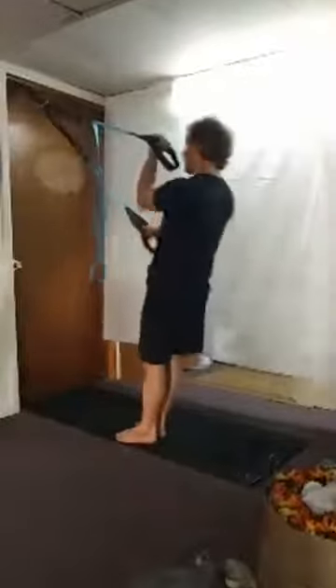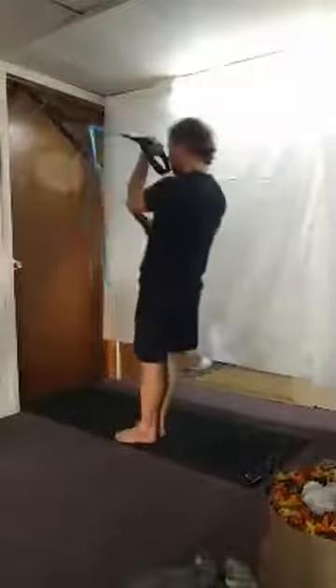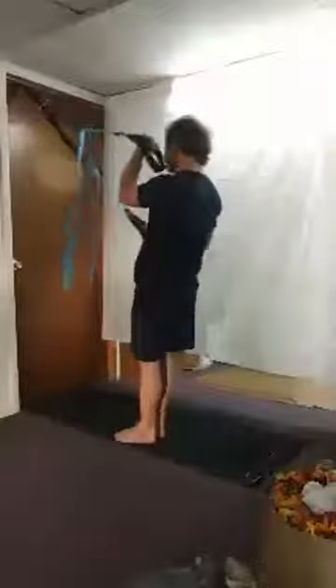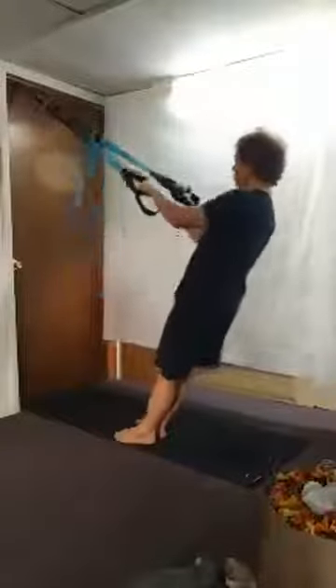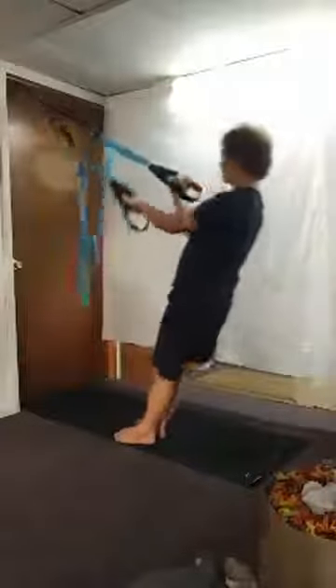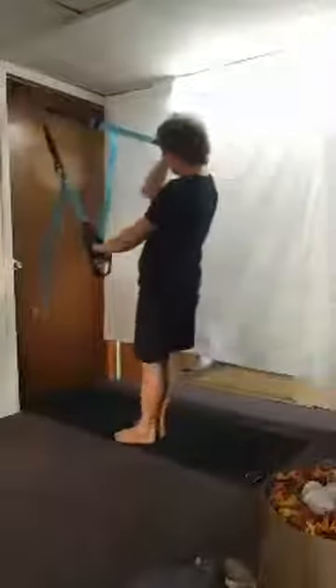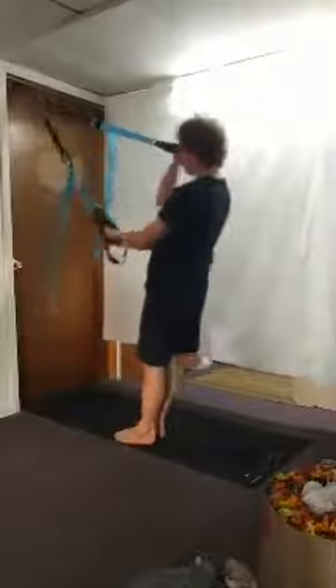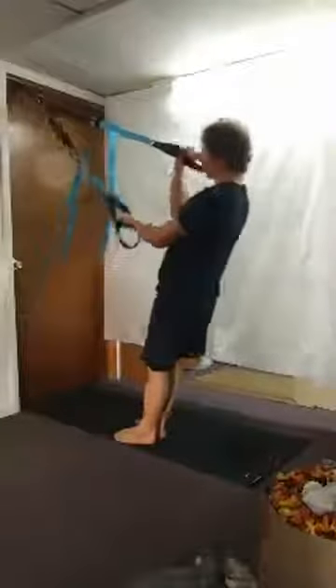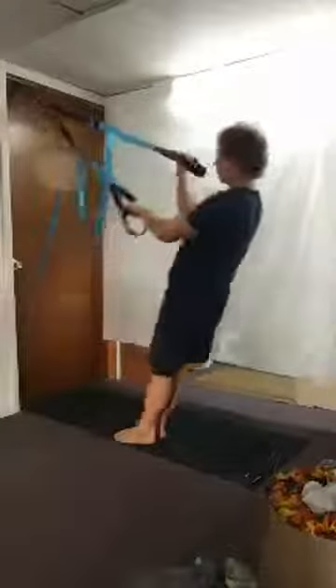Starting on the right side, pull it up for eight reps. Then switching to the left side for eight reps.